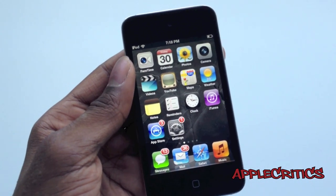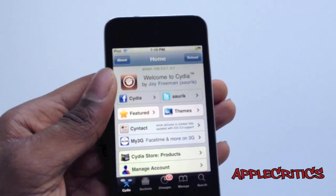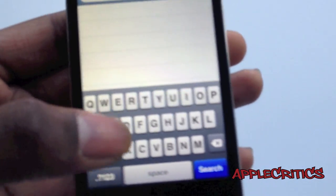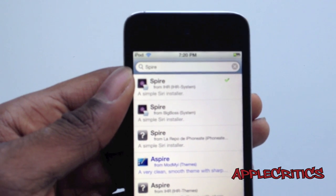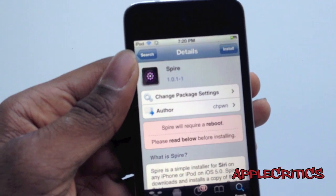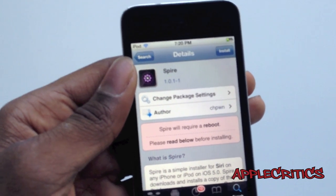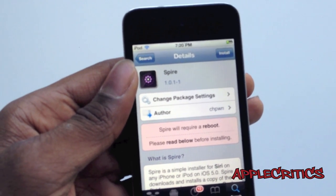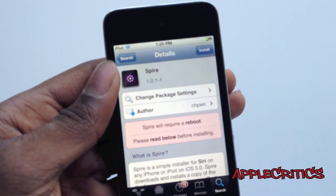The first thing you're going to do is open up Cydia. Once you open up Cydia, go into Search and search for Spire. Once you find it, simply tap on it, then hit Confirm and Install. Spire is a 100MB download and it will take about 5 to 10 minutes. If it is stuck at Preparing Spire, it is still downloading — it is a large file.